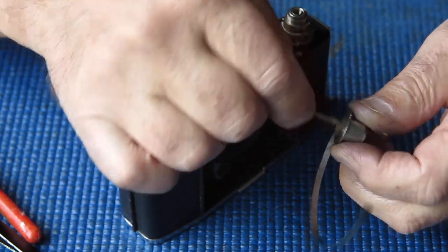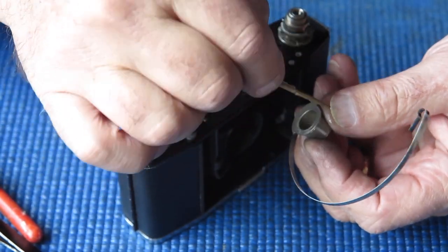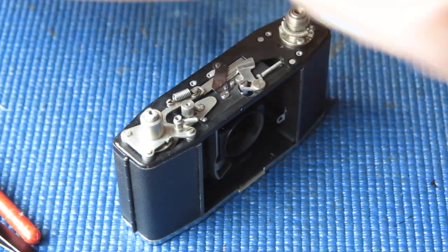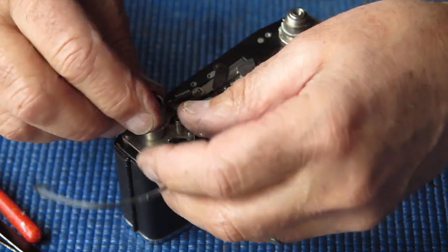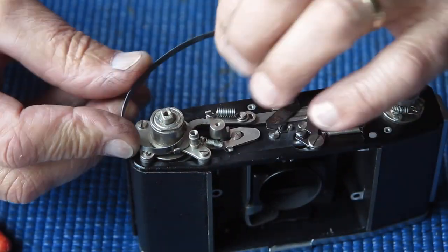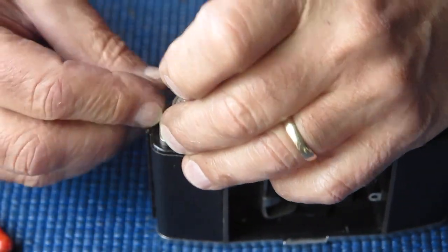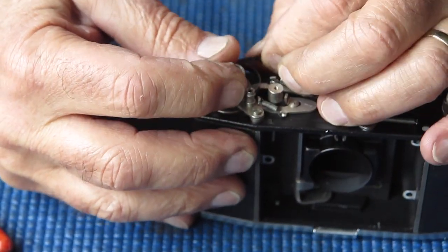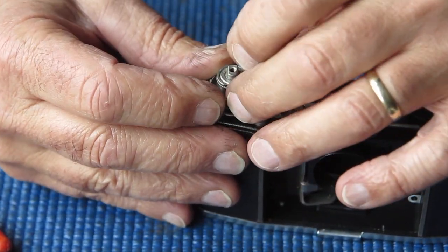I need to get this back in position, lubricating the inner surface and the surface around here. That sits on the body in this position. Let's get this down into position - that goes there. Wind the spring around a couple of times.